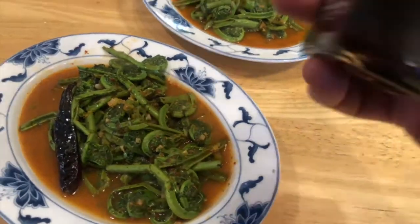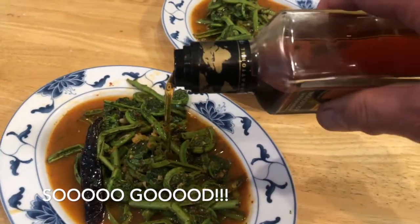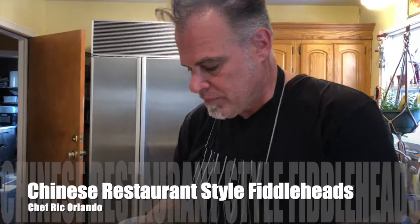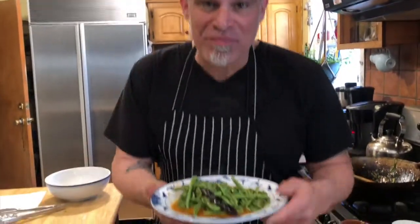Last touch — just a few drops of raw sesame oil right on top. You don't need a lot. Stir that in. Delicious. And there you have it: Chinese restaurant style fiddleheads with ginger and garlic sauce. Here's to spring — stay safe and enjoy yourself.